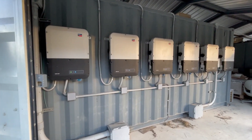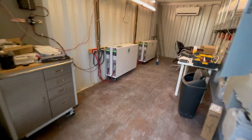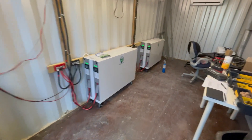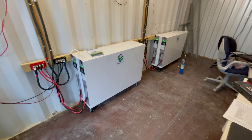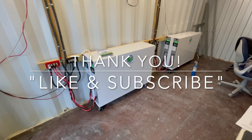That's a wrap for the day — thanks for watching. I like big batteries and I cannot lie. I had a good time today — see y'all later.